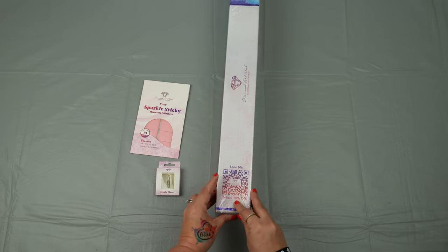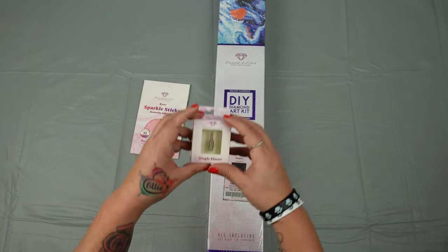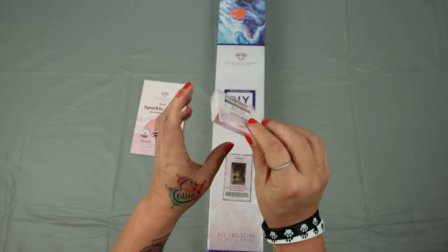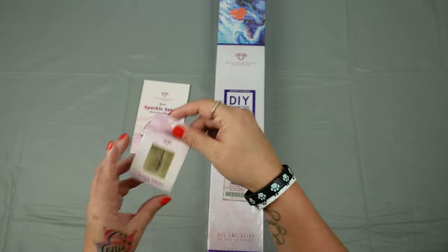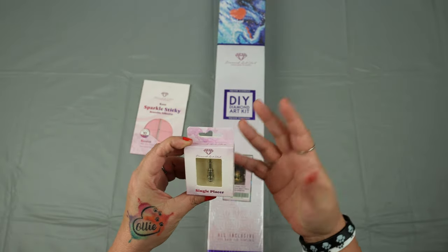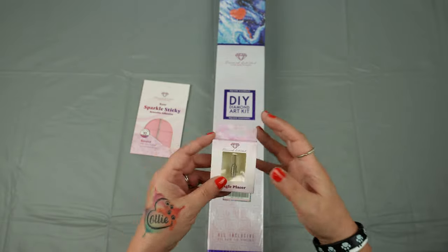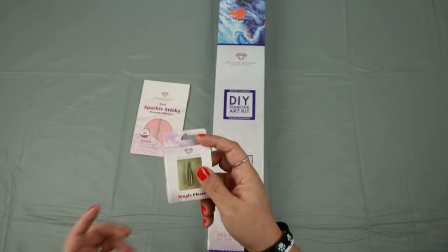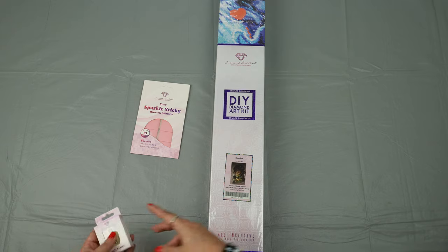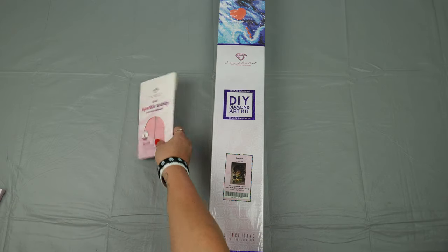And your scan-me for your 10% off. I also added a single placer because I did girl math on shipping, and I'm also addicted to these. I'm scared they're going to change it and I won't like it as much, so I just want to have extras. That way I also don't have to wait for one to get shipped out if I buy a new pen, which you guys know I do too often.